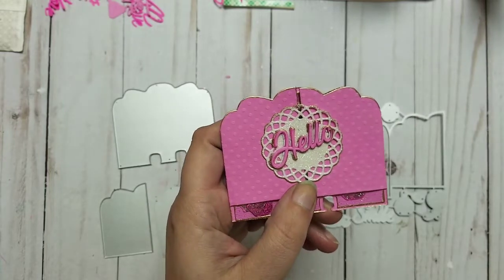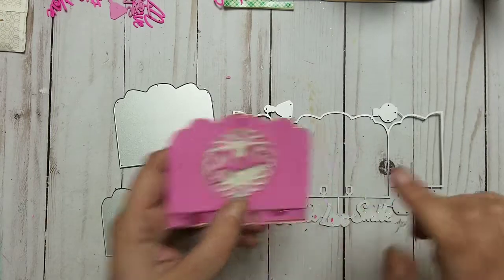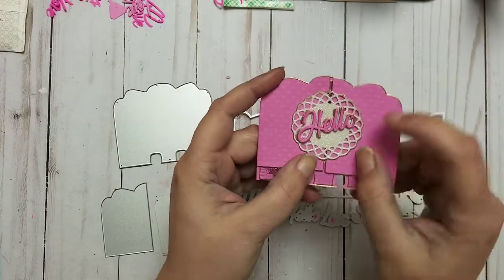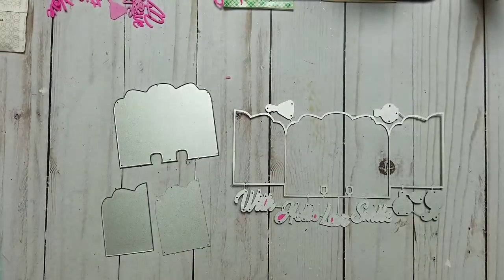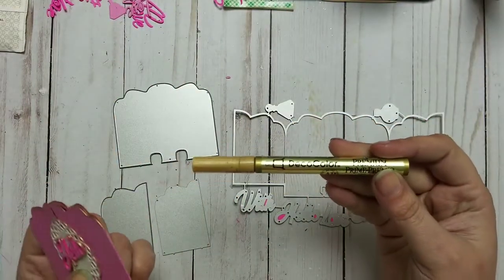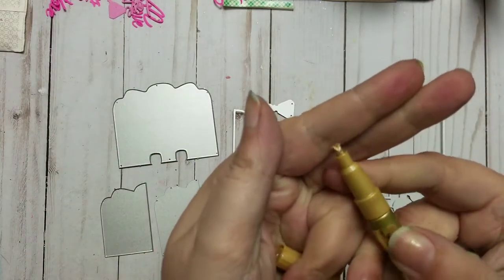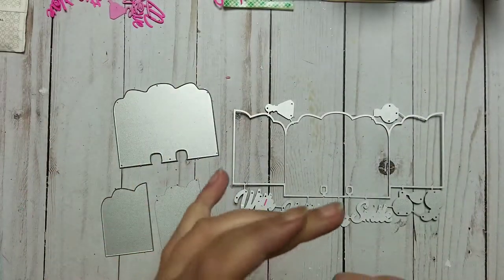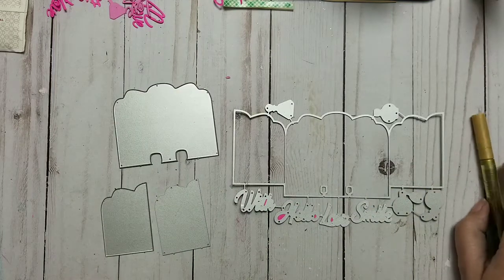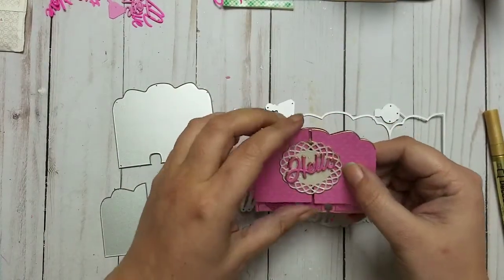I cut it out and made a little memory dex card — you send these to write down your information and give it to somebody. I also cut out the word 'hello,' which is right here — it's very tiny. I cut out a doily with another die, and I used this gold pen that I just love. I have almost destroyed it from using it so much.